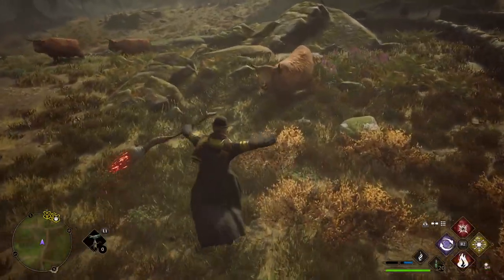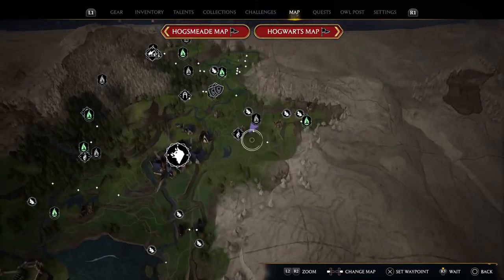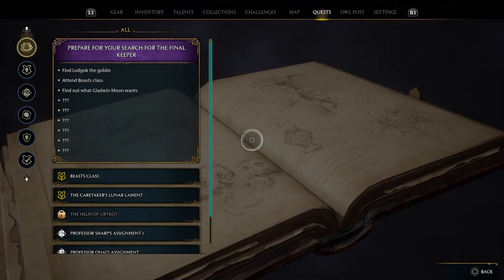We've got a set of cows — I'll show you where we are. But first, what you have to do is complete Professor Garlick's quests. You've got to complete two of them.